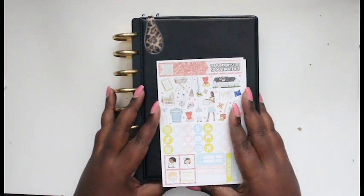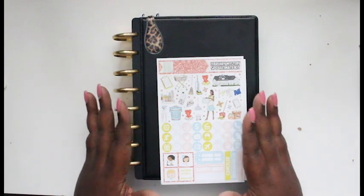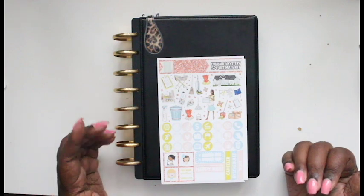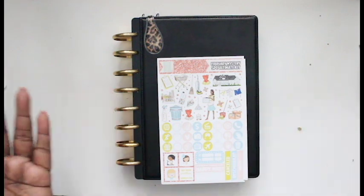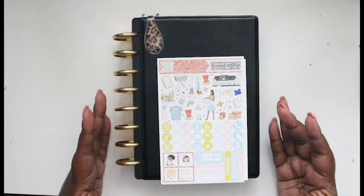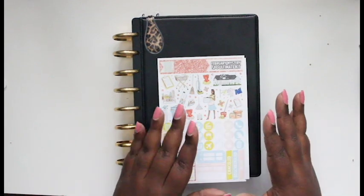Hey YouTube, it's Monique. Welcome back to my channel. Today I have a plan with me in my disc bound planner. I'm always struggling as to what to say because it's not a Happy Planner, but you know, it has a tool cover on it — it's arc disc, a little bit of everything. Whatever, y'all understand what I'm trying to say. I got a plan with me.